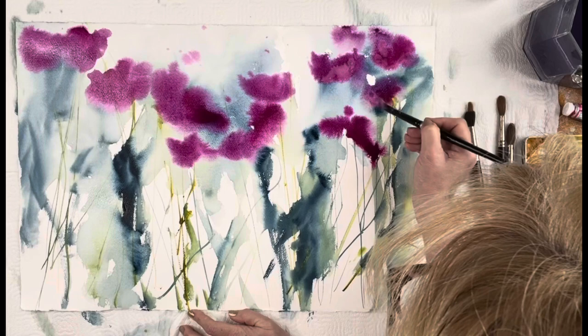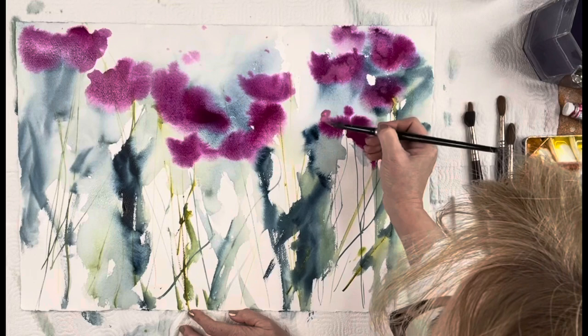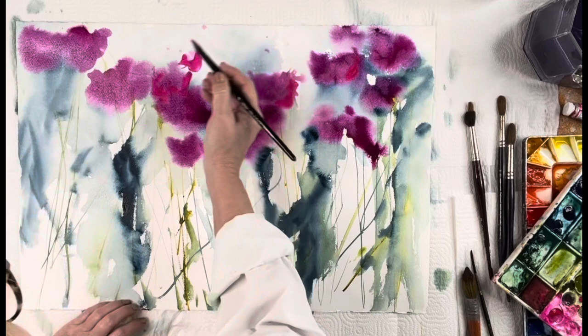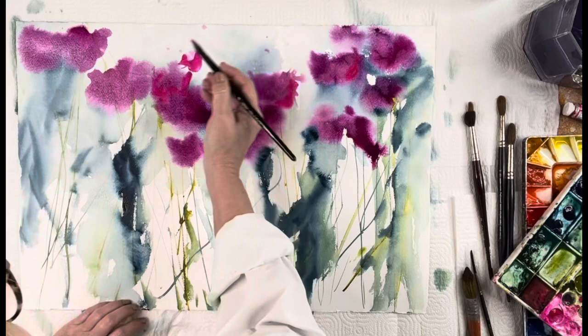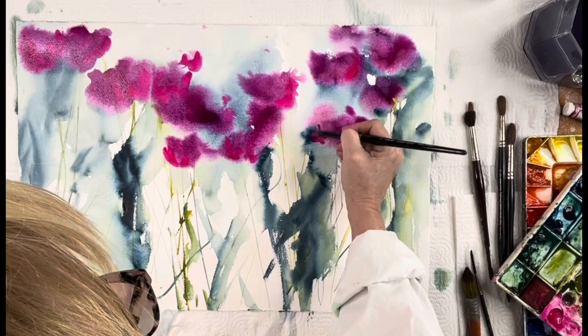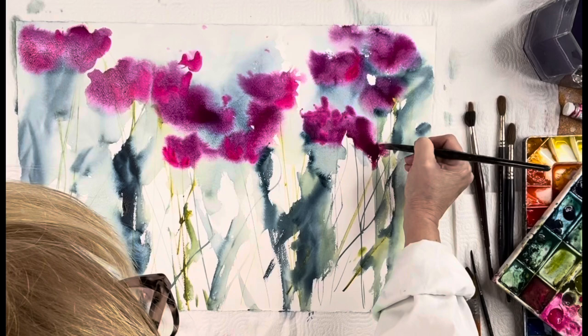Now I'm just bringing in other pink colors. If you look at flowers, there's not always one color within the flower itself — there might be a multitude of colors. There's a little bit of opera pink going in because you really can't go wrong with opera pink. Pink is my new obsession — that song by Steven Tyler definitely comes into play with this painting.